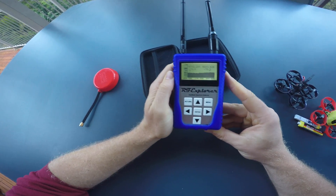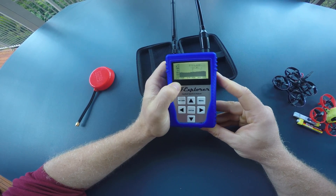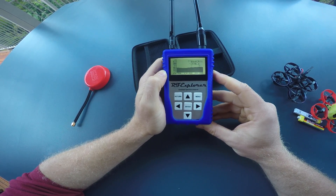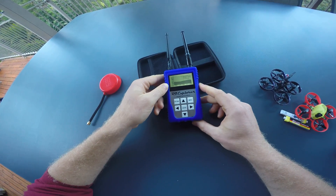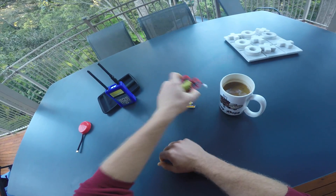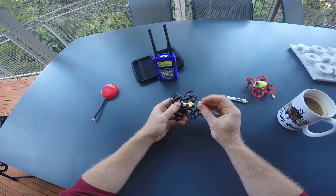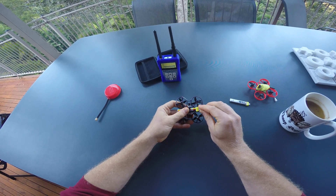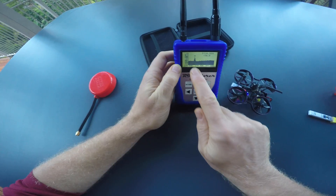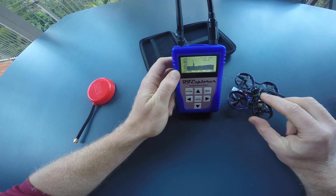The most interesting use of this device for FPV is looking at the 5.8 GHz spectrum. Currently on the display you can see the noise floor from 5.7 to 5.88 GHz — all my FPV transmitters are transmitting in that frequency range, so I have permanently set the Explorer to show me that range. If you transmit a signal on the 5.8 GHz band, the analyzer will show you what frequency and what signal strength it has.